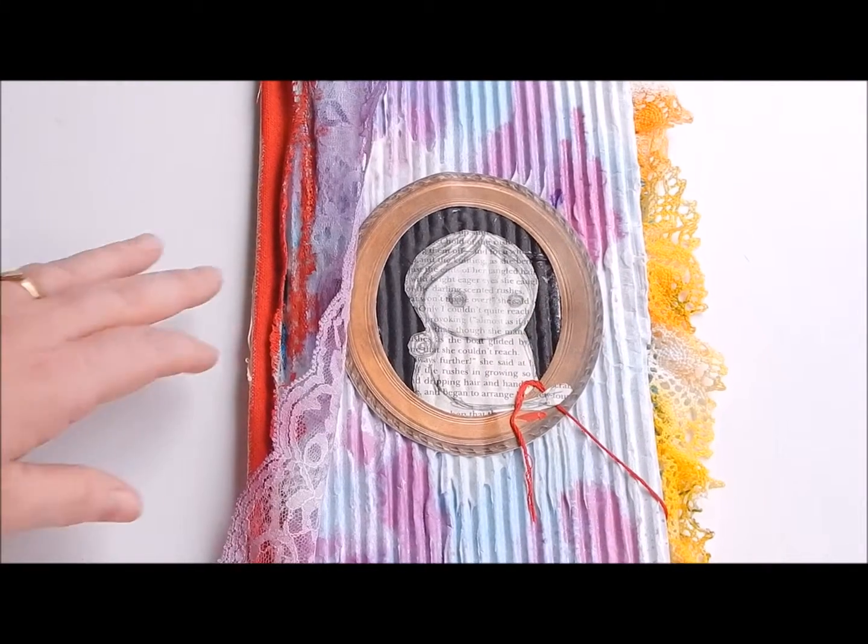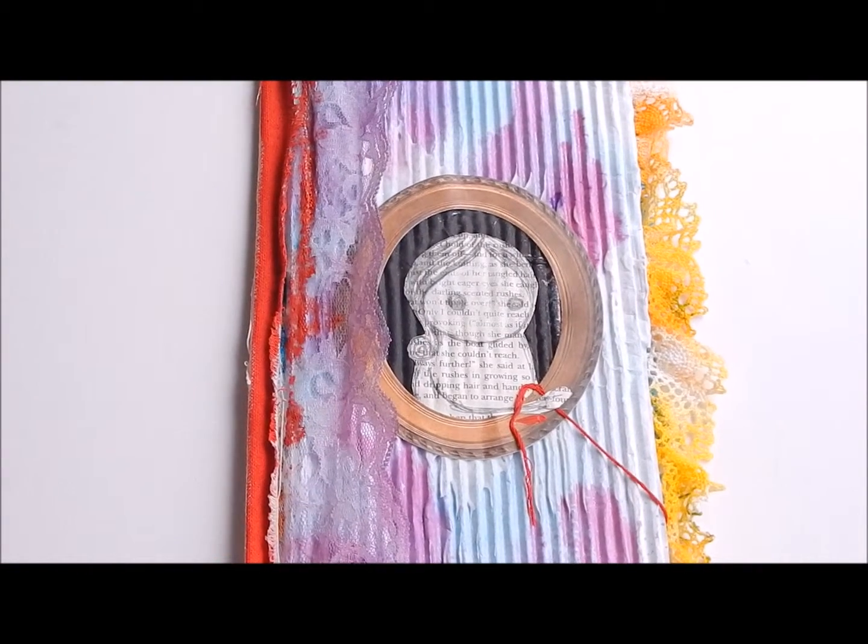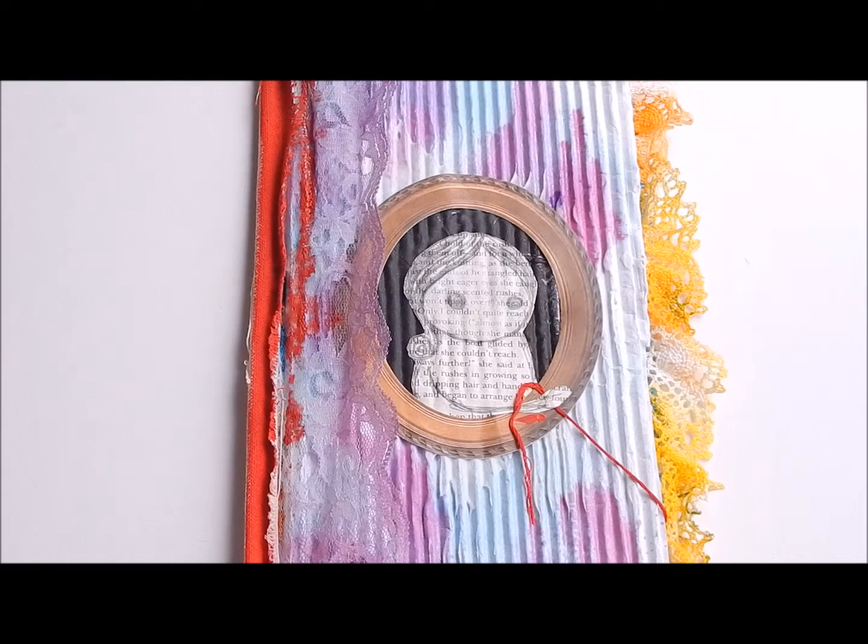Hello, how are you? I am DePoppins from DePoppins.com and Dana at YourDory.com. I am the other half of the crafty duo of the Dory Girls, and I am sharing with you a mixed media book that I made using a Michael's Recollections mixed media book.